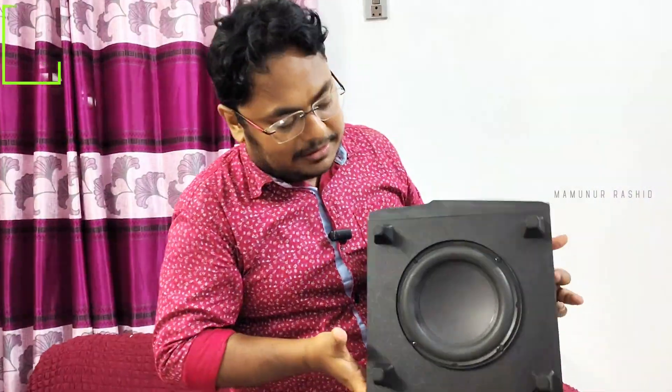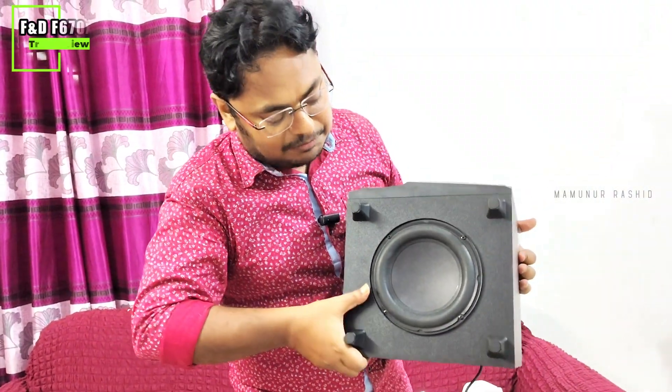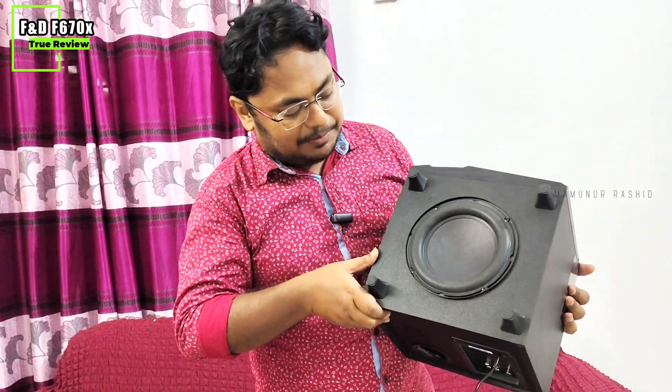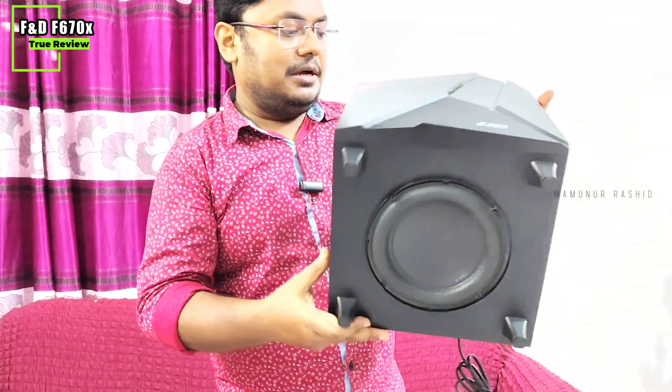It looks like you are listening to the speaker. The speaker and bass performance is consistent, and the music output is the same as expected.